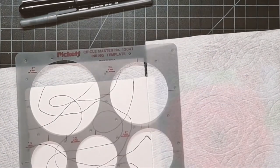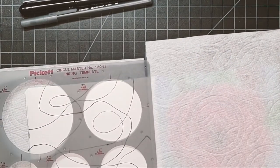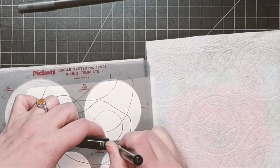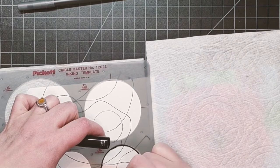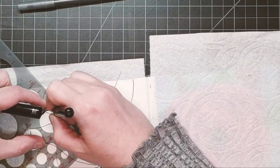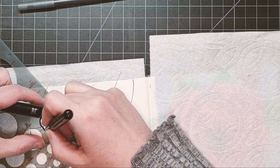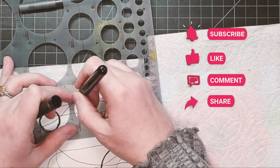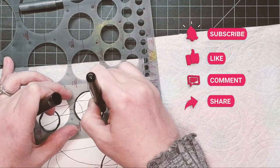Take anything round to trace. I enjoy using my circle template — you can find the link to it below in the description on my Amazon Favorites links. At random, draw circles, and I'm using my Pentel brush pen for thicker lines. I'm also varying the circles in size.